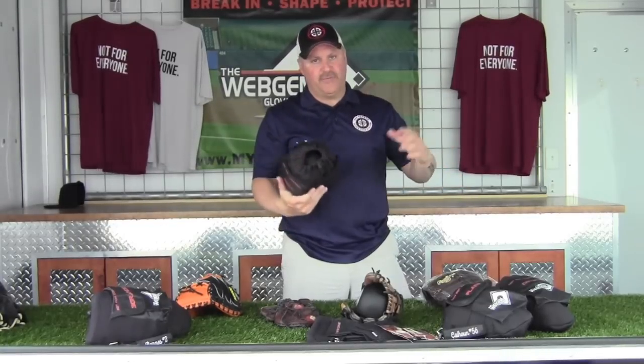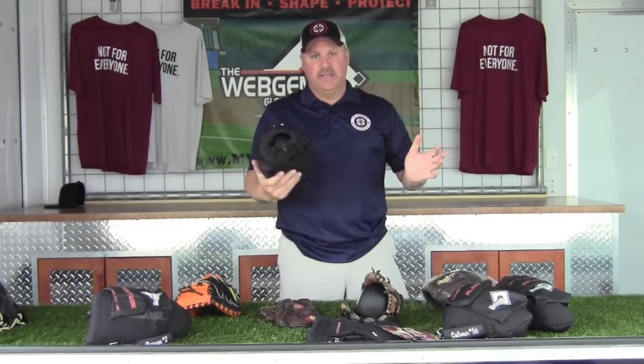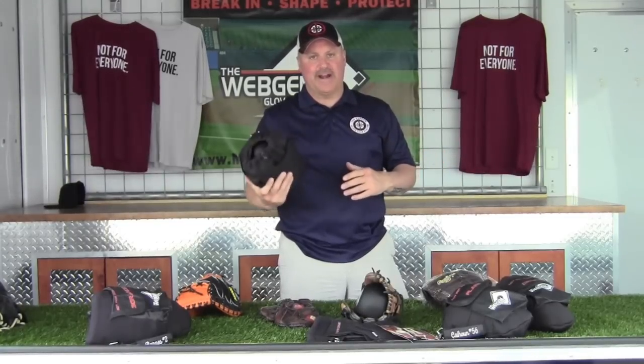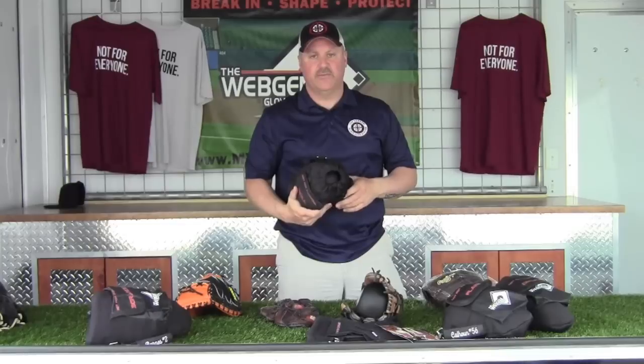You don't want the glove to flop when you're going to make a play. Two bad things can happen there. One, you're going to flop the glove and miss completely. The other is the ball is going to hit the glove and make it flop, kicking the ball out of the glove instead of into it.